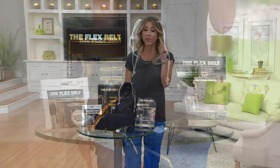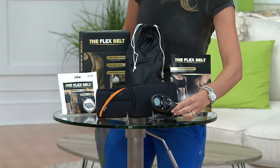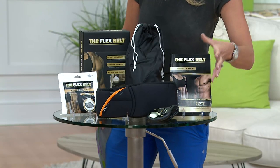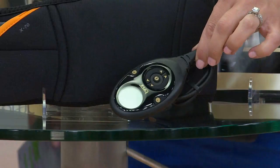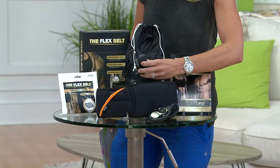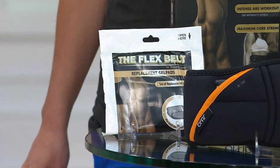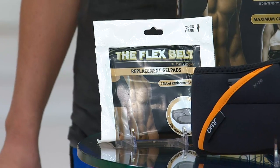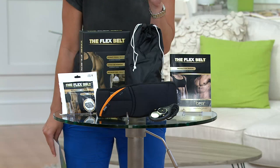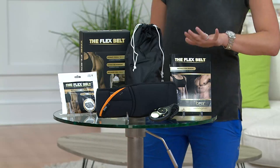Here's what you're gonna get with the Flex Belt abdominal toning system. You're gonna get your belt, your little remote control that's gonna guide you through an easier workout for starters — or even if you're at a high fitness level, this is gonna grow with you. There are so many different programmed workouts in here. You'll get a charger, a pack of gel pads, a travel bag because you do want to take this everywhere — on vacation, to the gym — and of course the user manual.